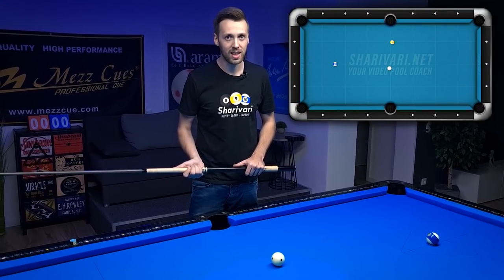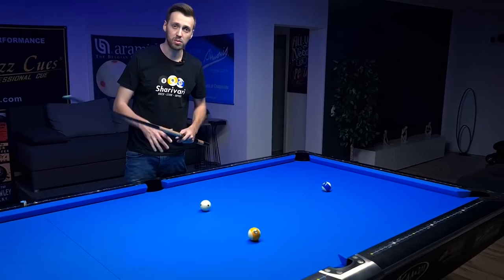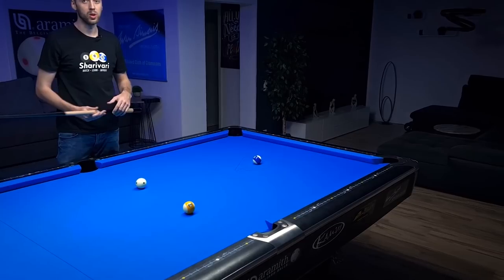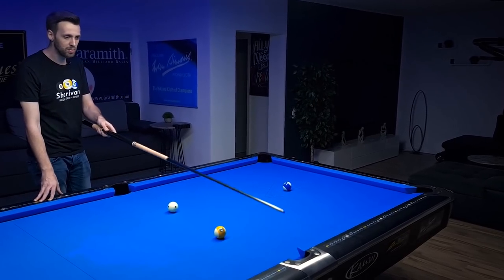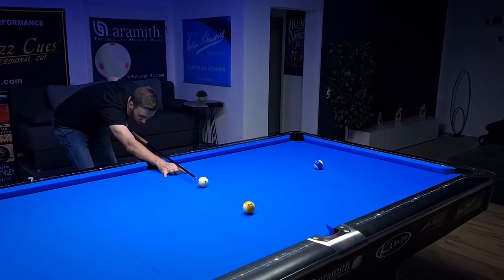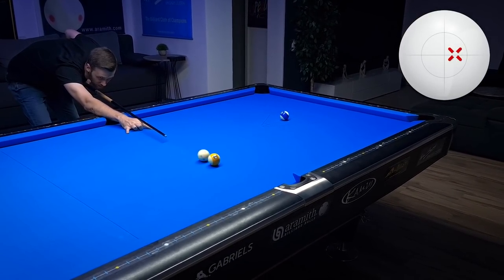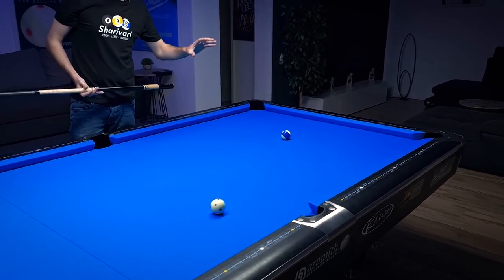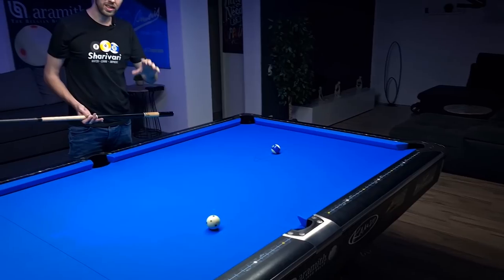In our next situation we're playing 10-ball and we have to get from the 9-ball to the 10-ball. The problem is we're a bit off angle and the cue ball will go in the wrong direction after making the 9-ball. The first option - the simplest - is to cheat the pocket to the right and roll the 9-ball in very softly. I also like to use a touch of right spin so I can aim a bit fuller. That way we definitely have a makeable shot on the 10-ball, though it's not the easiest shot.